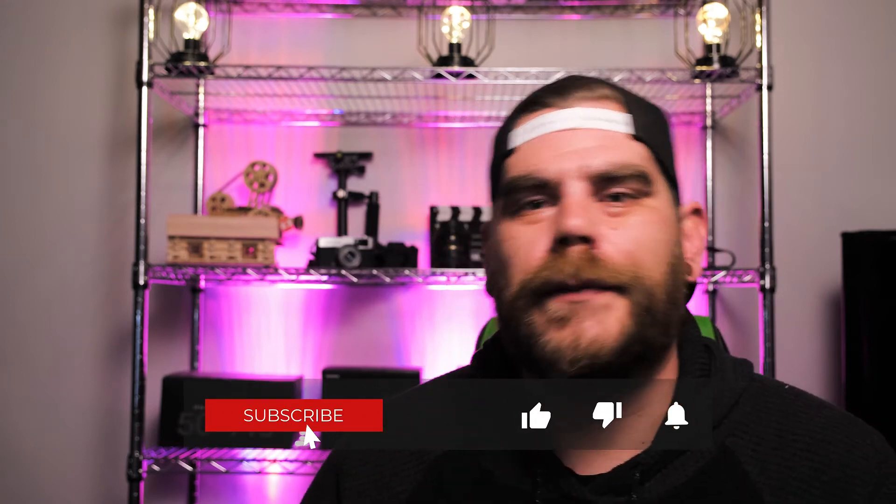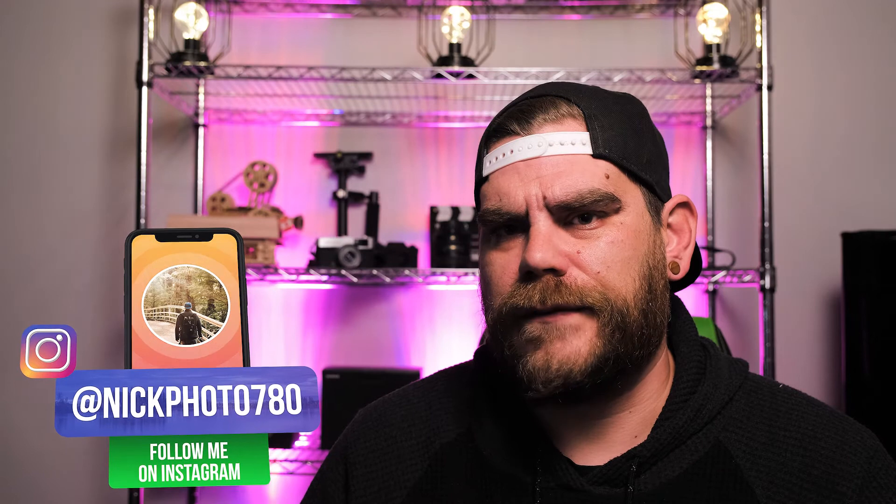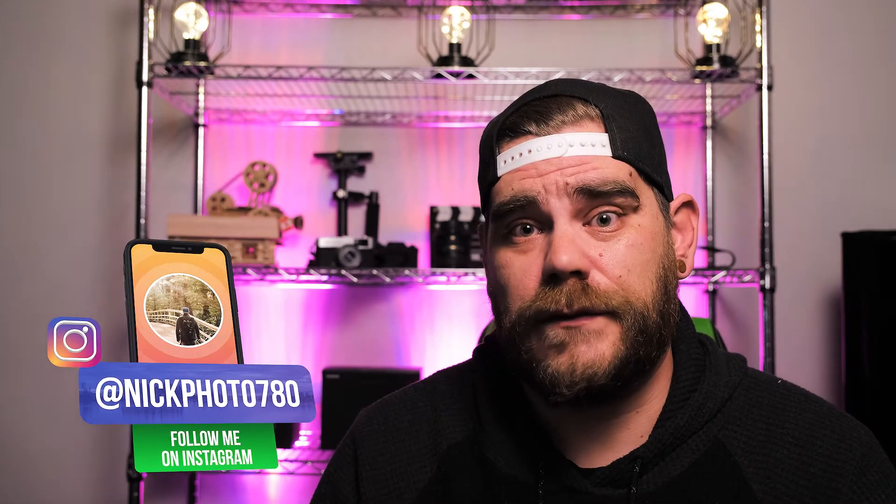Before we roll into this tutorial, if you could please take a minute, go down there, hit that subscribe button, hit that like button, and hit that bell notification — it'll let you know when I upload my next video, which is every Thursday. Also follow me on social media: Facebook, Instagram, Twitter, all that good stuff. Let's get into it.